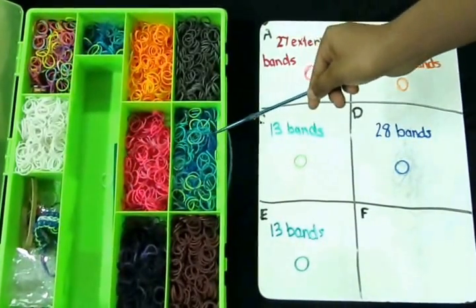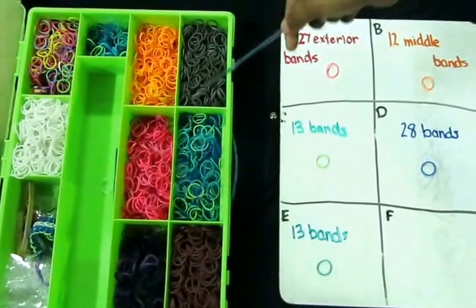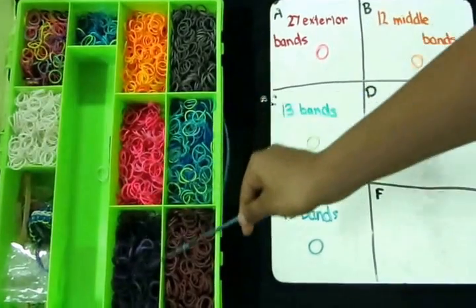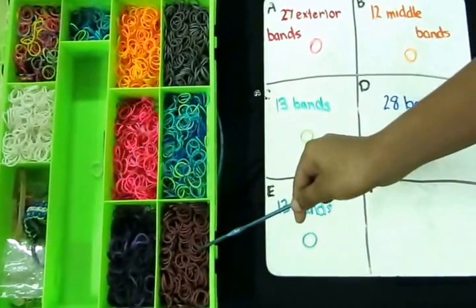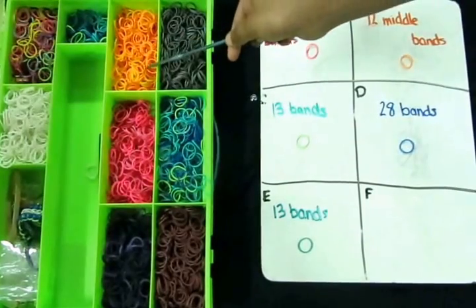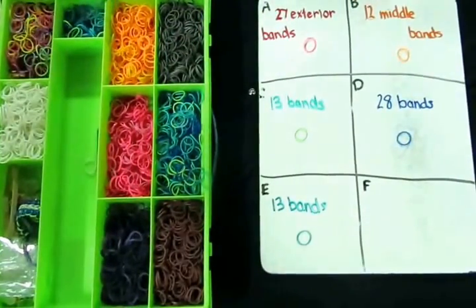This is my band organizer. I keep all my bands in this. I have separated my bands by color: pink and red, purple and black, brown, all the greens and all the blues, grey, all the reds and all the oranges and all the yellows.